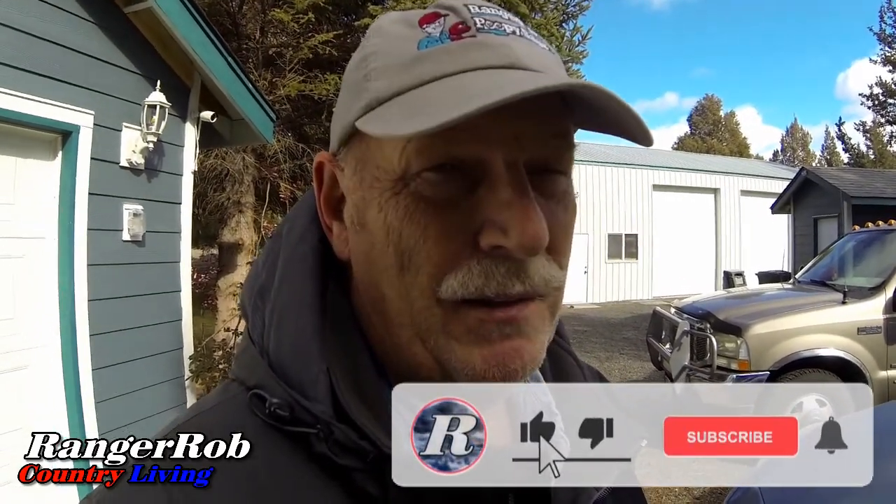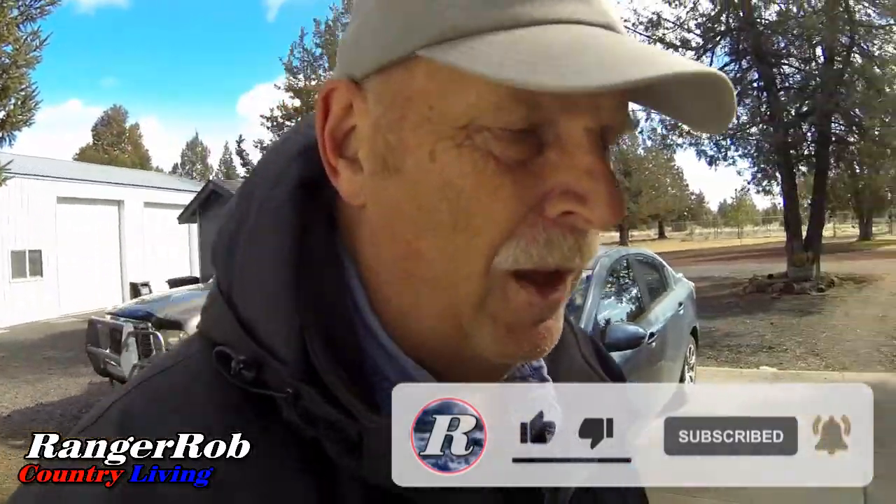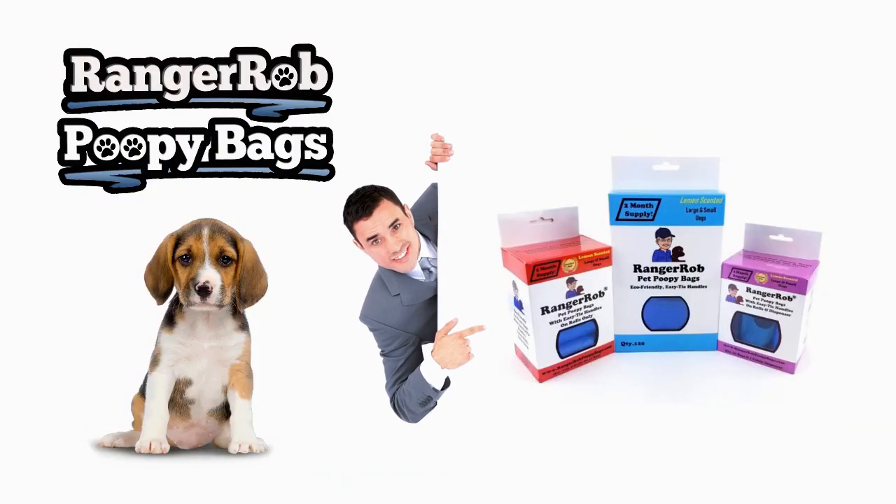Anyway guys, I hope that's good advice. Please take the time to like, subscribe, and share our videos all over the whole wide world. We'd appreciate it. Thank you for being a subscriber - if you're not, please hit the subscribe button and hit the little bell so it gives you a reminder when we have a new video out. Be safe and we'll talk to you later. Bye now. Our videos are made possible by Ranger Rob Poopy Bags, available at Amazon right now.